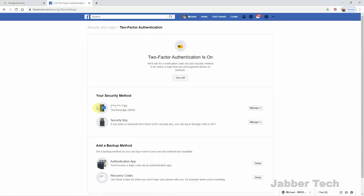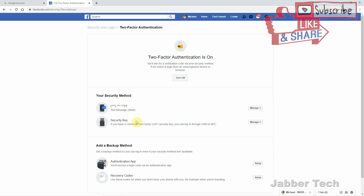The first thing you want to do is insert the key into your computer. This way it'll download the drivers, recognize that it's a FIDO key, and do everything necessary to set it up for you. You can also set up your key using your phone and a compatible browser — you do not have to use your computer. But for demonstration purposes, I have it installed in my computer and it's all set up and ready to go.